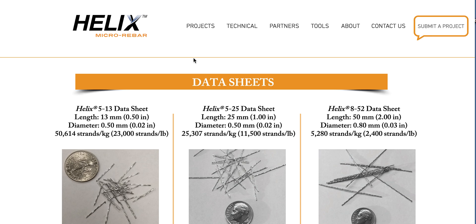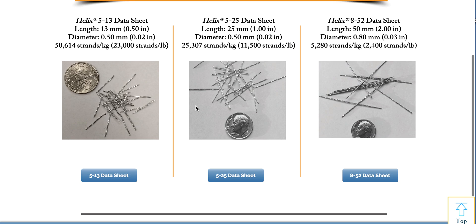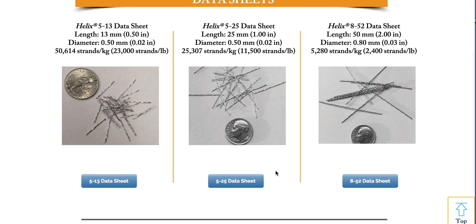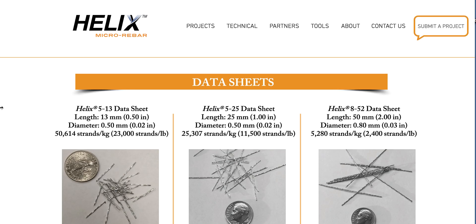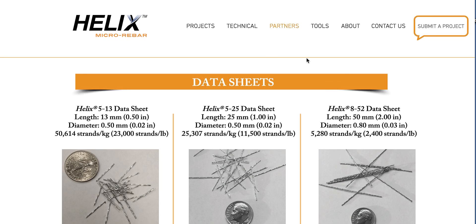I'm waiting for the manufacturer's engineer to get back to me about unsupported spans in a header format for this product. From there we can determine its viability. Otherwise, when I purchase this product, I'll be testing unsupported spans, watching deflection and failure, and comparing it against concrete with rebar.